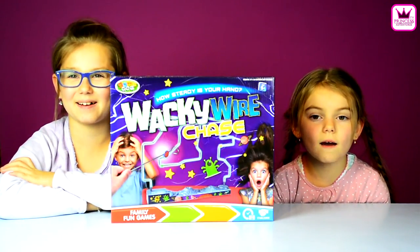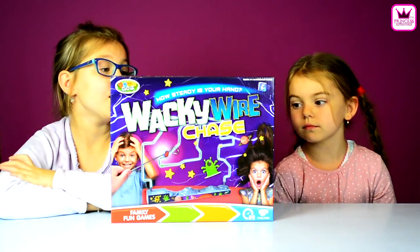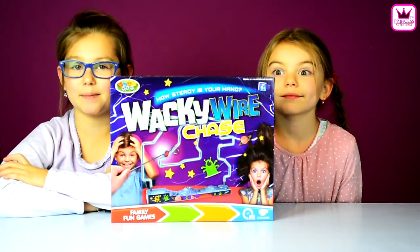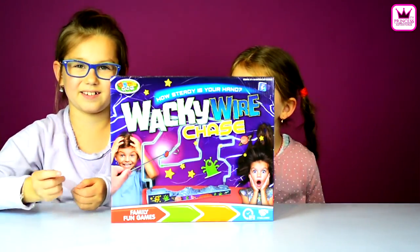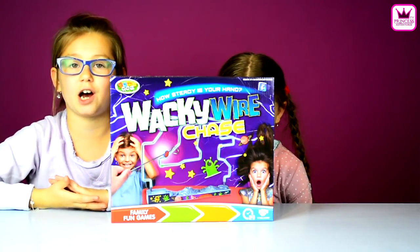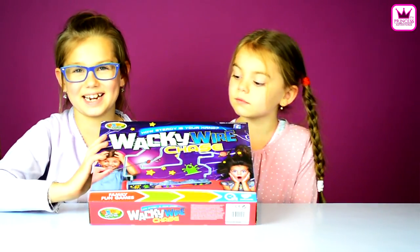Hi guys, this is Avengers TV. Today we're going to play Wacky Wire Chains. So this is a game where you get your... thingy — I forgot what it's called — and you go from the wires and you try to not touch the wires. Let's see how steady your hand is.